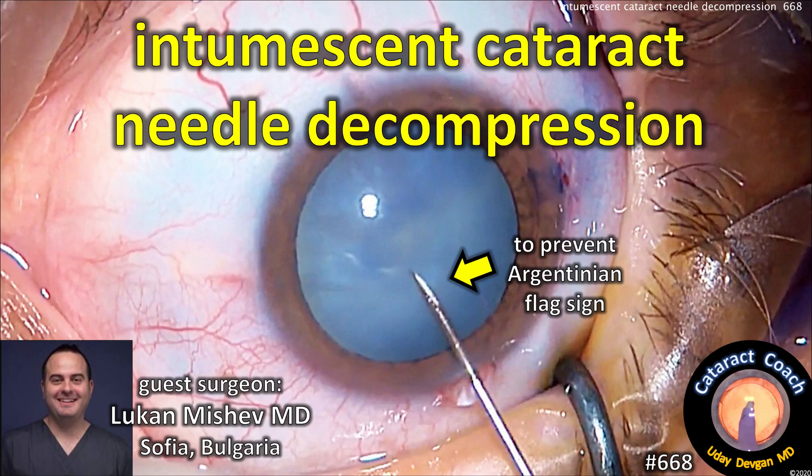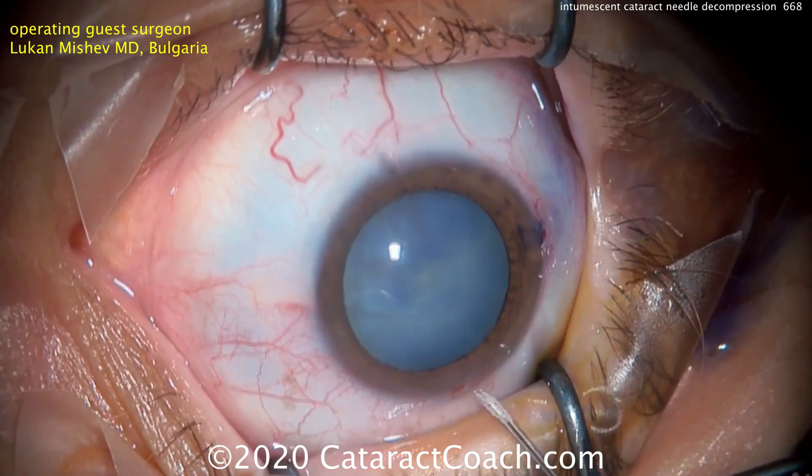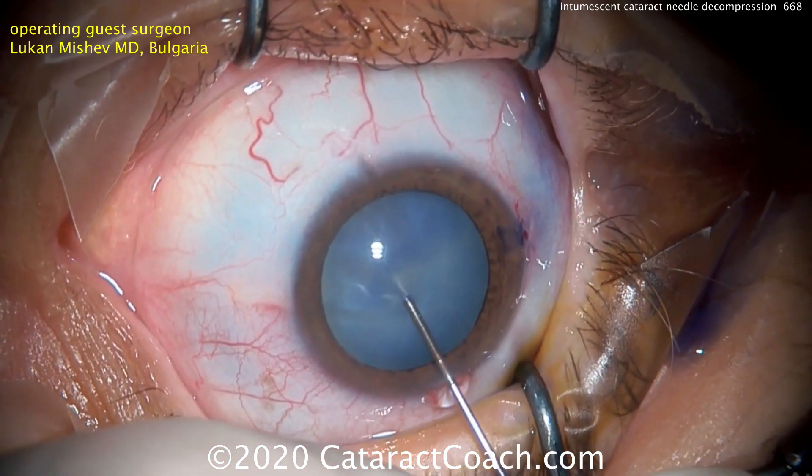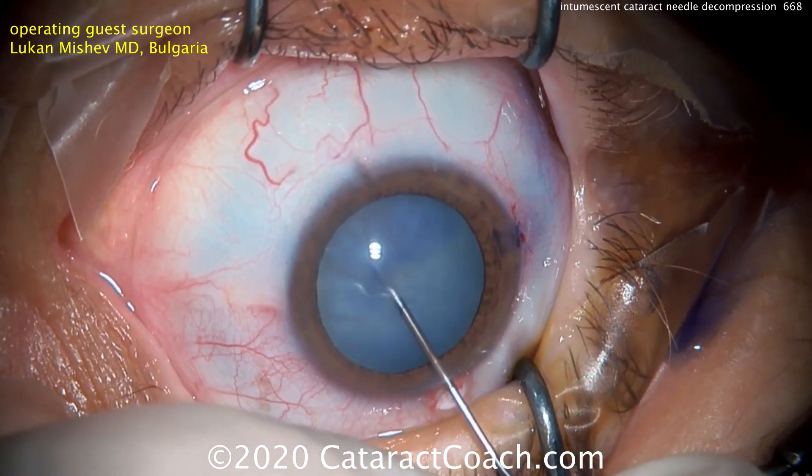CataractCoach.com presents intumescent cataract needle decompression with guest surgeon Dr. Lukan Mishev from Sofia, Bulgaria. The idea here is to get the fluid out of that intumescent cataract before starting the capsulorhexis.